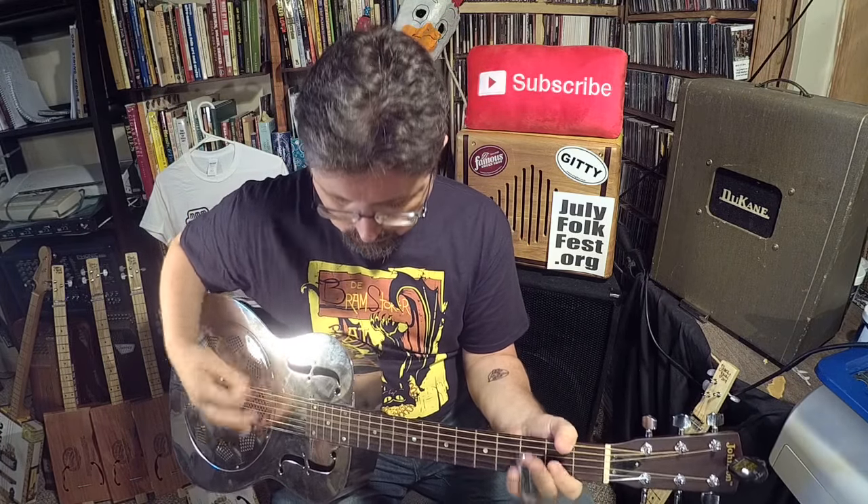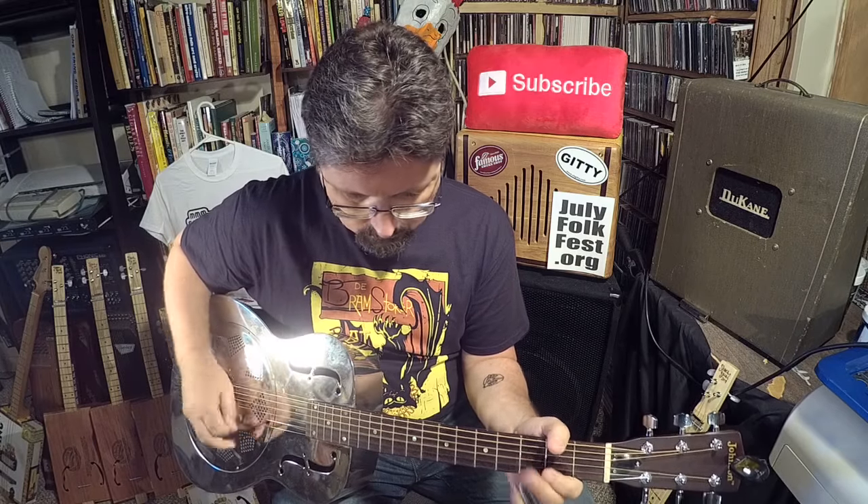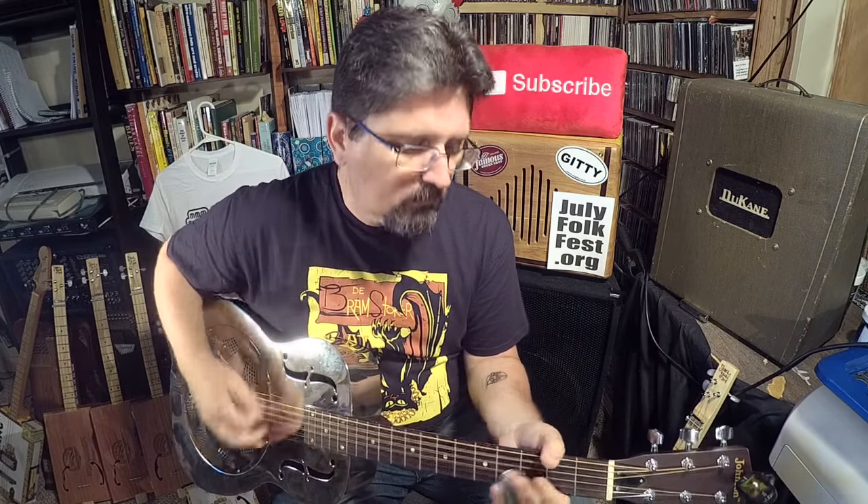It's sloppy, but you know what — I freaking love sloppy slide guitar. It was Hound Dog Taylor that got me into all this in the first place, and that man patented slop.